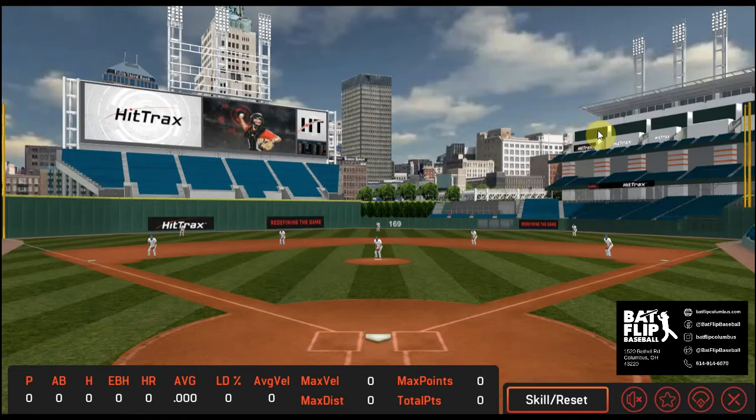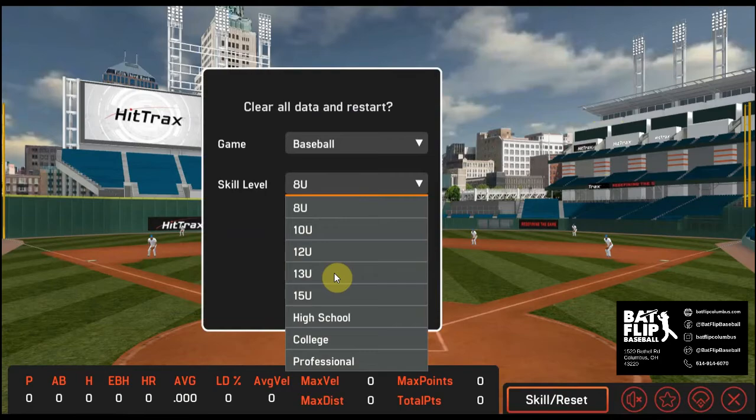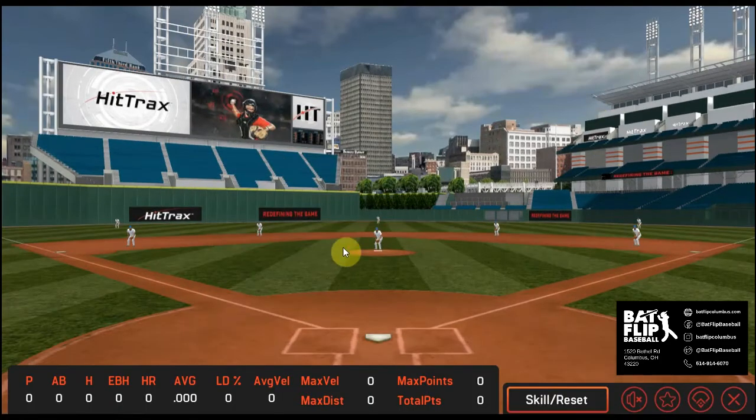You can see here we're in Progressive Field, but the fences are quite a bit shorter than they normally would be, and that's based on the skill level I set on the last screen. If we move the fences back a little to the 13U level, we're about 300 feet in center field, and that will also make the results a little more realistic for players at that level.